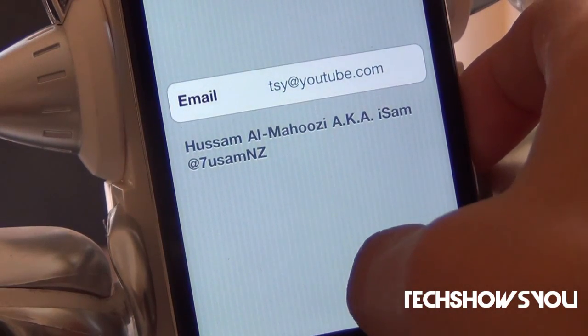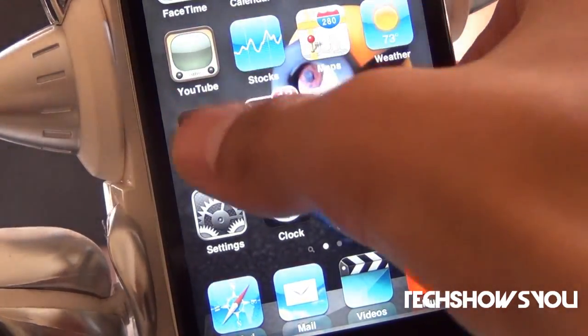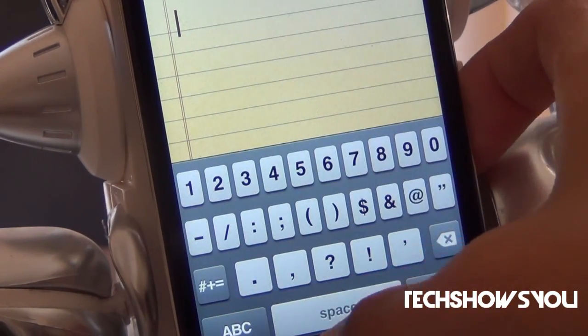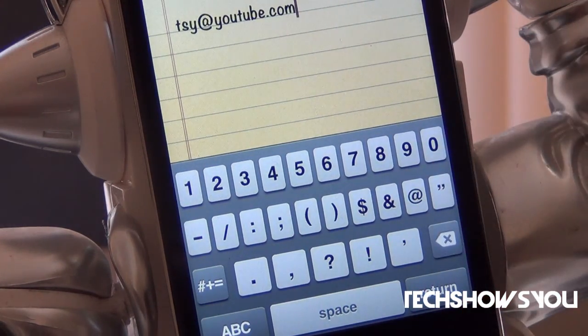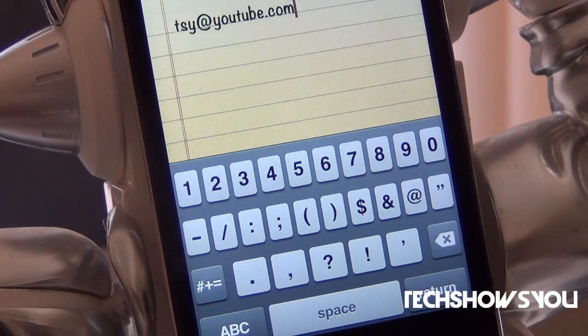As you can see, I typed in tsy@youtube.com — that is not my real email address, this is just a test. Let me go over into Notes, delete that @ sign, and double tap the @ sign: one, two — and bam, as you can see, tsy@youtube.com. That is basically all there is to this tweak.